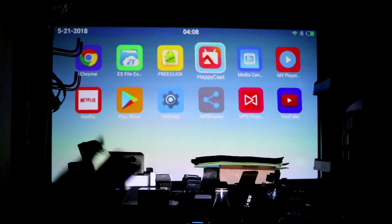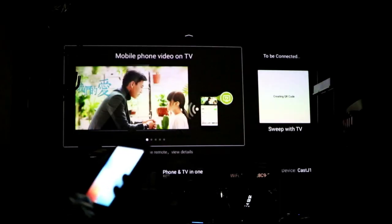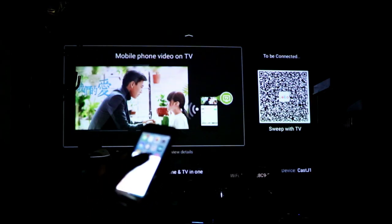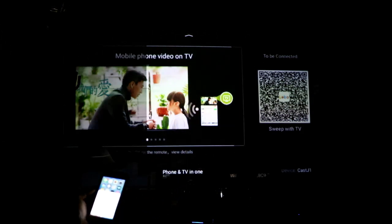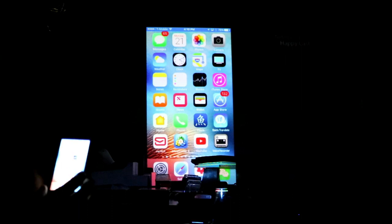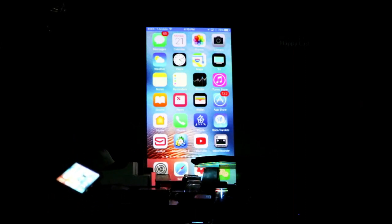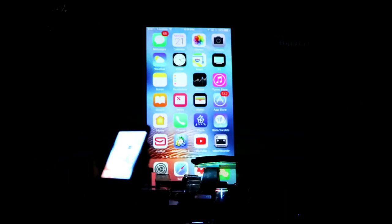To AirPlay an iPhone, open the HappyCast app on the projector, then on your iPhone swipe up and select AirPlay mirroring. Select 'Cast J1' from the list, give it a second, and you're connected. Now anything on your iPhone — presentations, PDFs, photos, videos — projects to the wall. You can even zoom in and out.